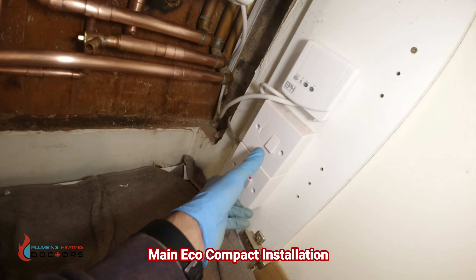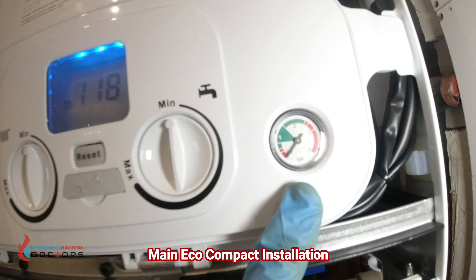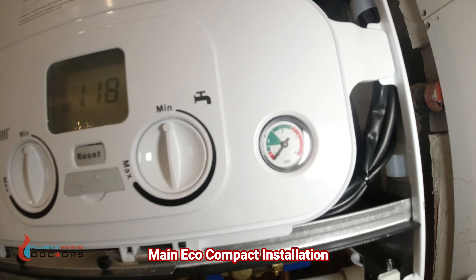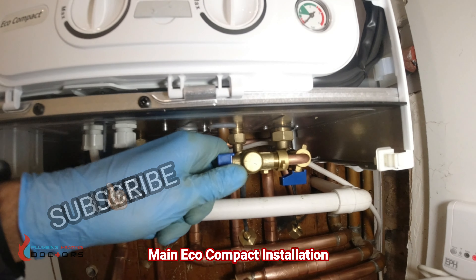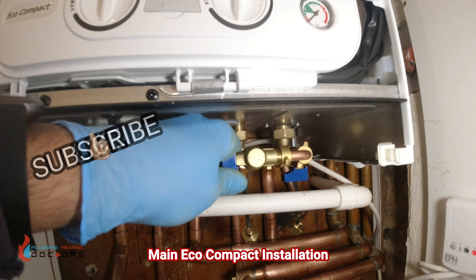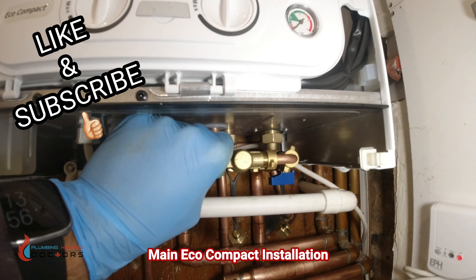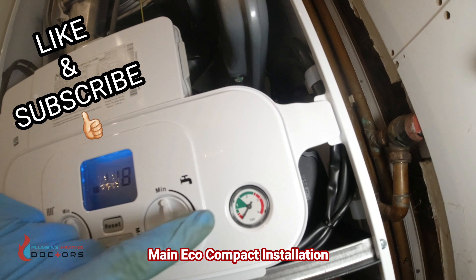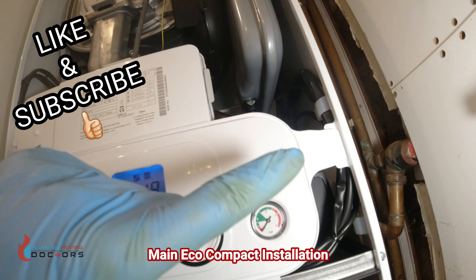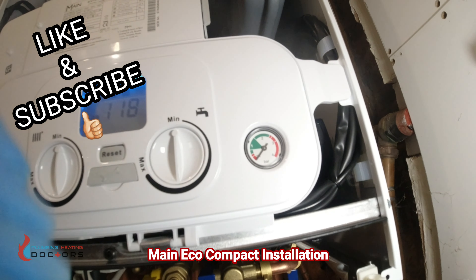We're going to turn the boiler on. Plug it in - make sure it's a 3-amp fused spur - and it comes up showing error E118, which means we need to put pressure back into the system. To fill the system: push the filling loop back - it's stiff - and then turn the other valve. The pressure will start to rise. Go around the system and vent all your radiators while it's filling up.